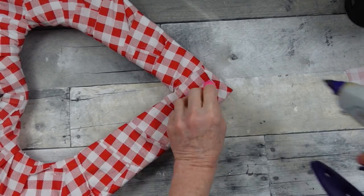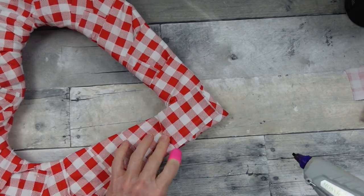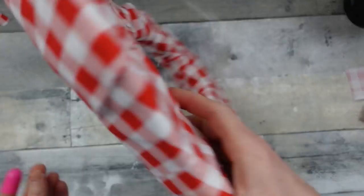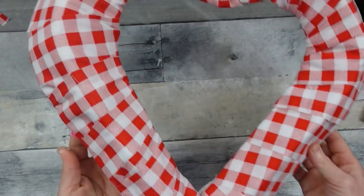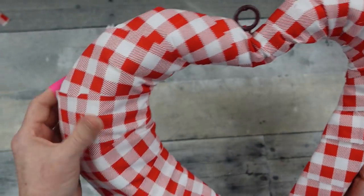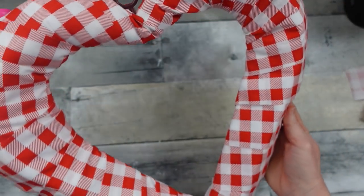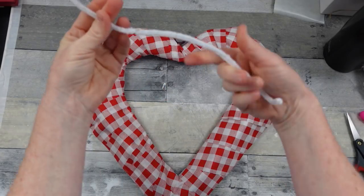I'm going to show you how we can patch that to make it nice and uniform. You're just going to take a little remnant and glue it down — it's just so simple, just like putting a patch on a pair of jeans. Okay, so now that's complete and I like the look of this. I think this will be pretty for a farmhouse Valentine's heart. You could stop here if you wanted to, but we're going to add a little bit more.